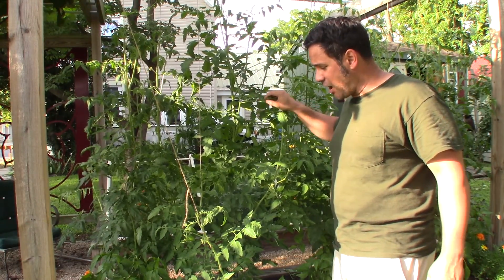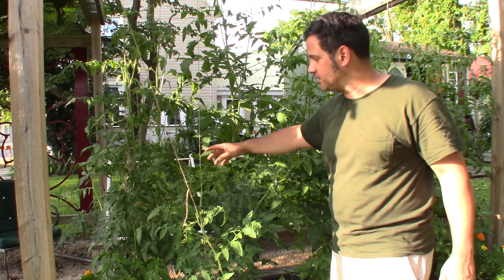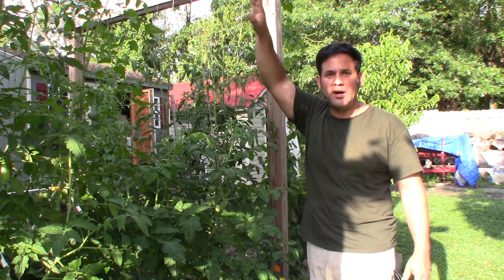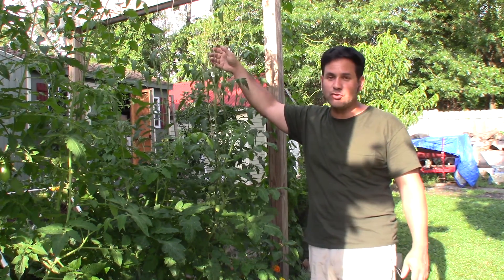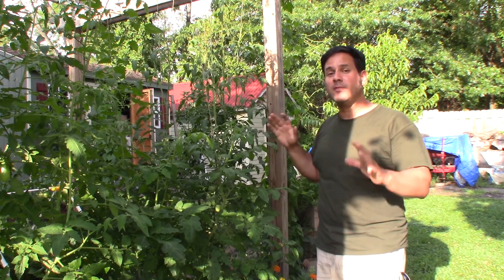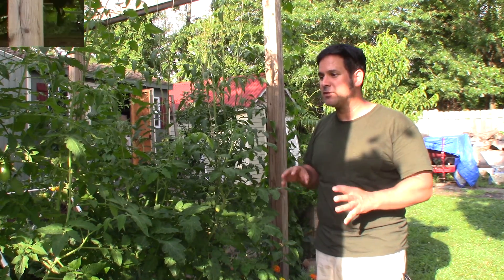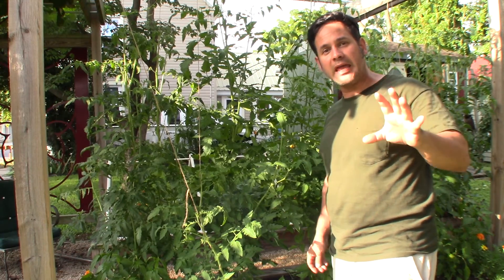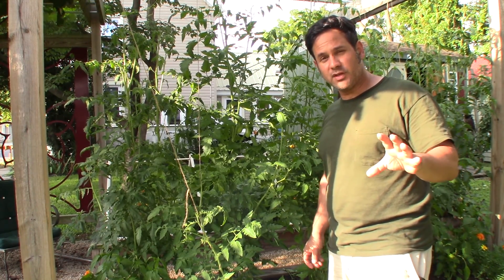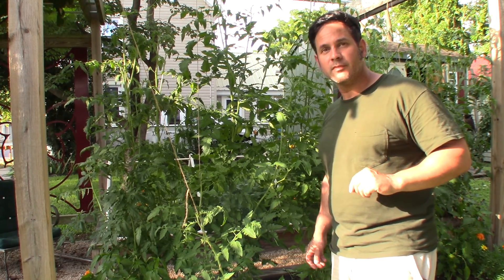I hope you enjoyed seeing how I string these tomatoes. If this is something you can do in your garden, I would recommend it. The one drawback is that you've got to have a structure above from which to hang the strings — that is the one little drawback. But if your garden design has that ability, you'll be fine. Otherwise, cages is probably the only way you can do it. But for now, thank you all for watching. Please don't forget to like, comment, share, and subscribe to my channel to stay up to date on all my future videos, and don't forget to hit that little bell so you can be notified every time I make a new video. Thanks again.